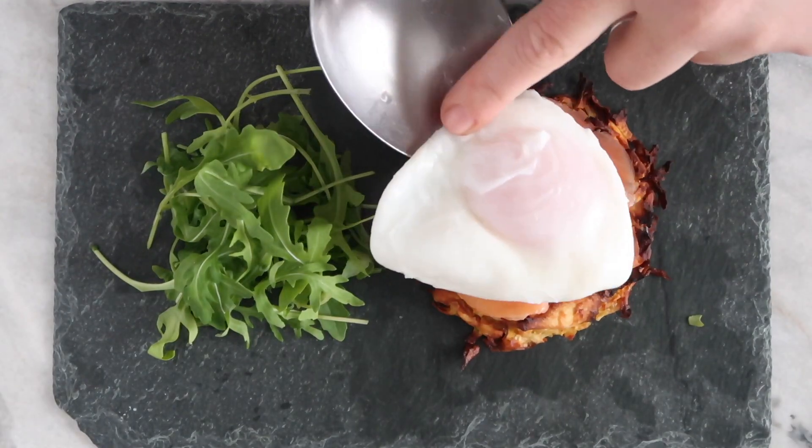Serve with poached eggs, smoked salmon, and a sprinkling of parsley for an extra special festive brunch.